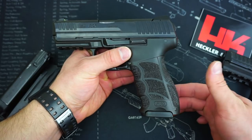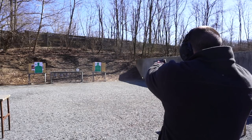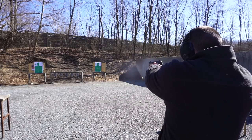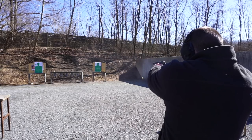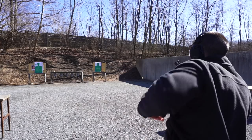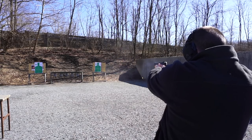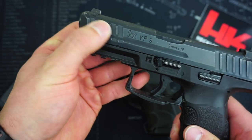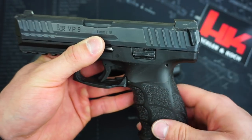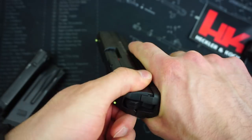You get standard HK backstraps and side panels, the same as you'd see on the VP9, providing a ton of different size options. I'm rocking the small sides and rear on this pistol, just like I do on the VP9, and it allows me to get a really good positive grip. Comparing the serrations on the P30 slide to the VP9, the VP9 has slightly more straight up-and-down cuts that are a little more aggressive, and also has cocking ears on the back of the slide. The P30 has a little more curve to the serrations — not as aggressive, but they still do a good job.